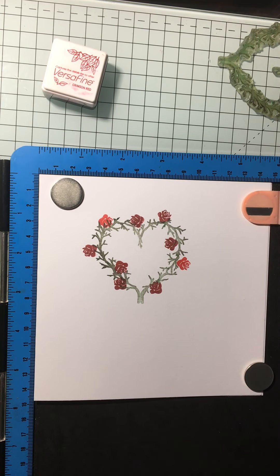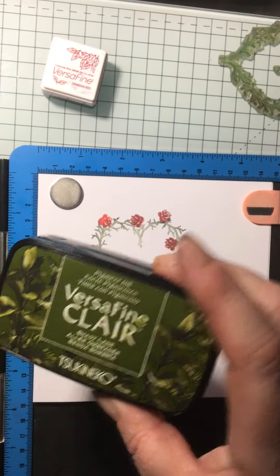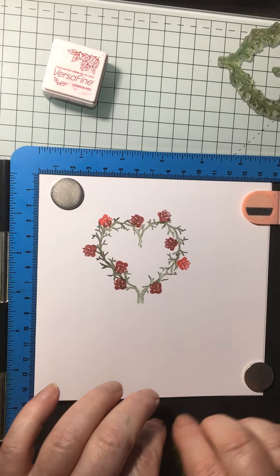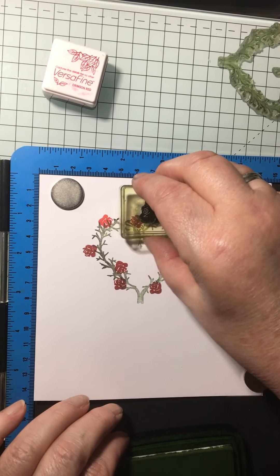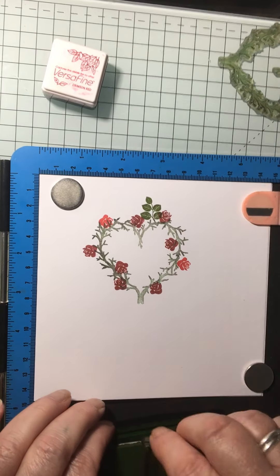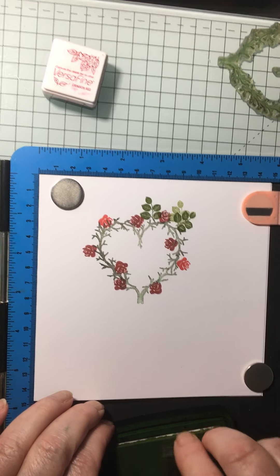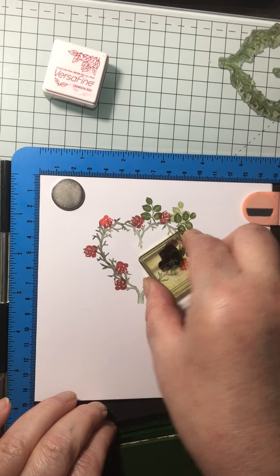Just a slight change to the original one I actually did — what I'm going to do with this one is use the Versa Fine Clear. I find that one is just a dead versatile one to use. It's just a nice shade of green and you can get really quite good second-generation stamping with it. You know, so it looks a bit more realistic.